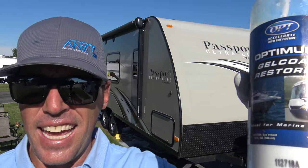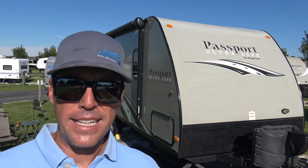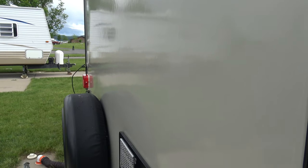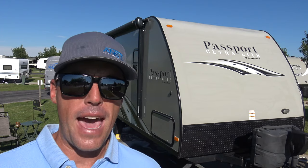I did a coach — this coach behind me — about 75 days ago. I did the back of it; it was starting to oxidize. So at the end of the video, I'm going to show you the steps that we took and the process of how we applied this product. But before we do that, I want to tell you a little bit about the good and the bad of this product.